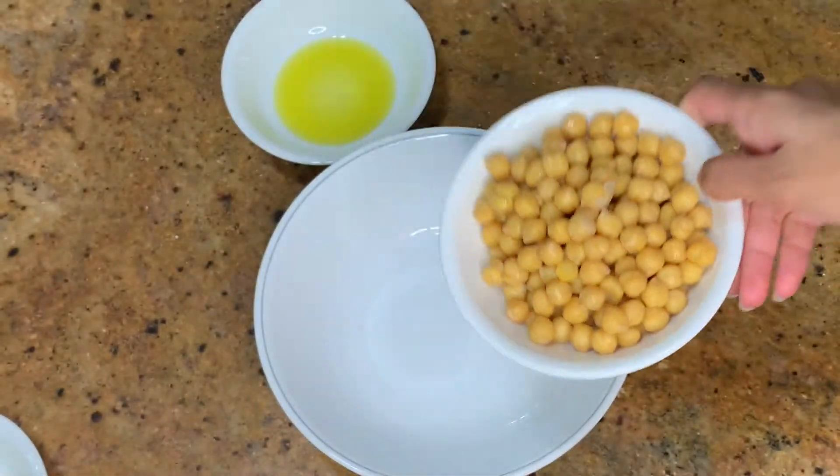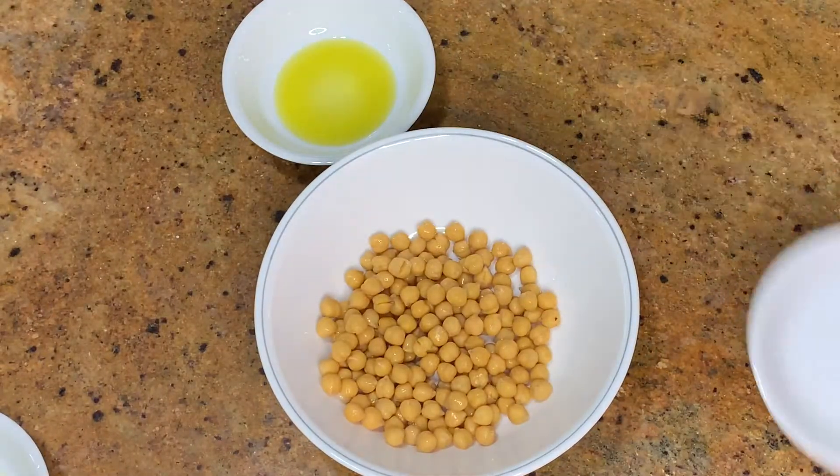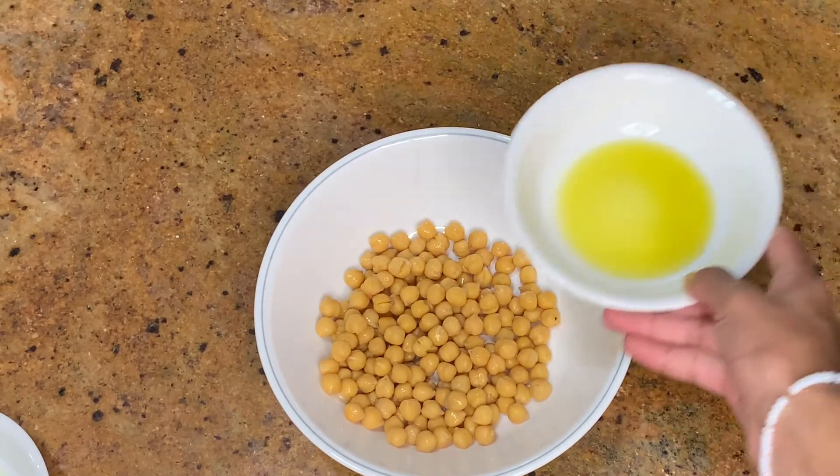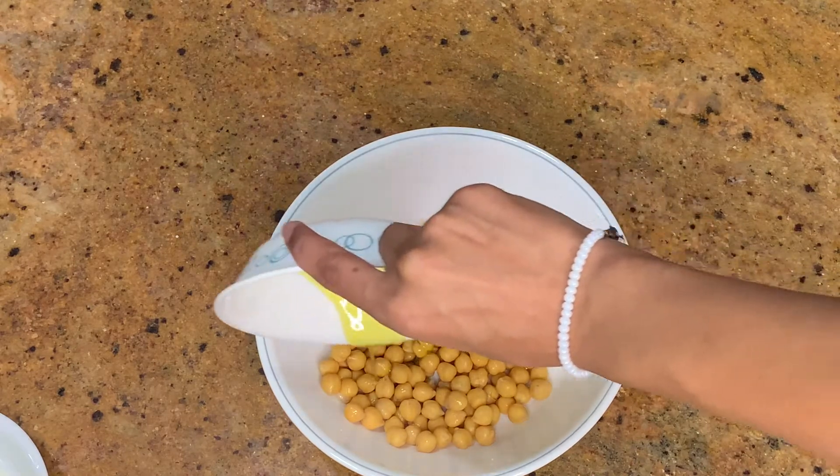We're first going to start off by adding the chickpeas into a medium-sized mixing bowl, and we're also going to add in the olive oil into the same bowl, and just mix it together until it's well combined.